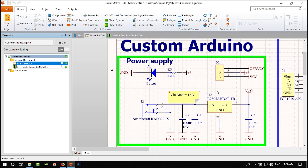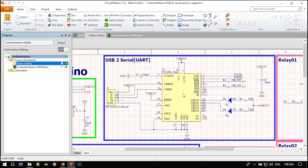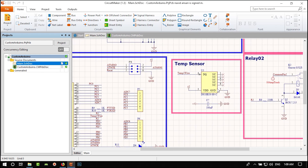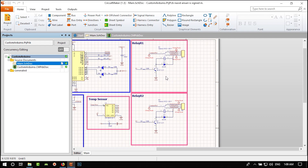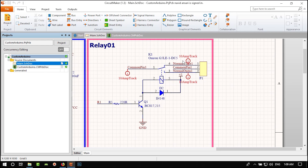First we will talk about its power supply and design it. Next we will design a USB-to-serial converter as cheaply as possible. Then we will talk about the exact Arduino and the MCU they use in their PCB, but we will make some improvements so it will be more reliable. Next we will add a temperature sensor and two relays to our PCB. We'll add rules to our schematic so we don't make mistakes.